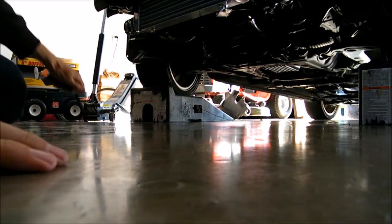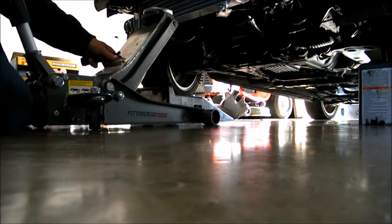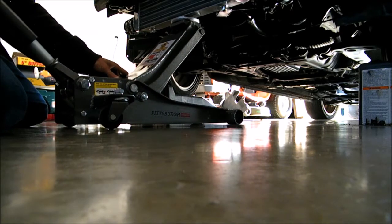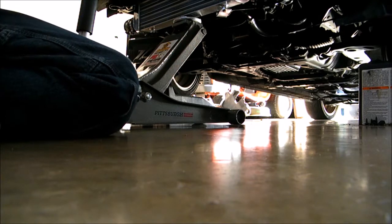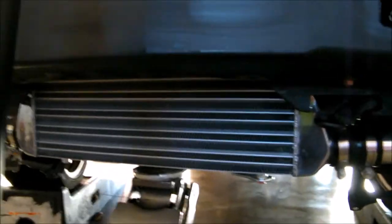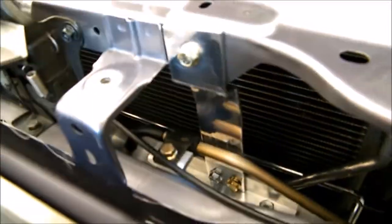One other thing I did: I used a jack to put the intercooler onto it and was able to raise it up and down a little bit until I got it in just the right spot and made sure all the clearances were good. After I did that, I made the brackets. Once I had the intercooler positioned down to the millimeter, I made all the brackets and everything.